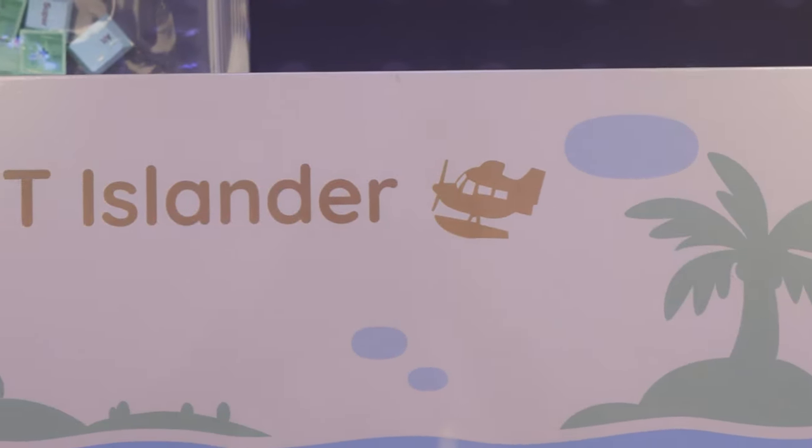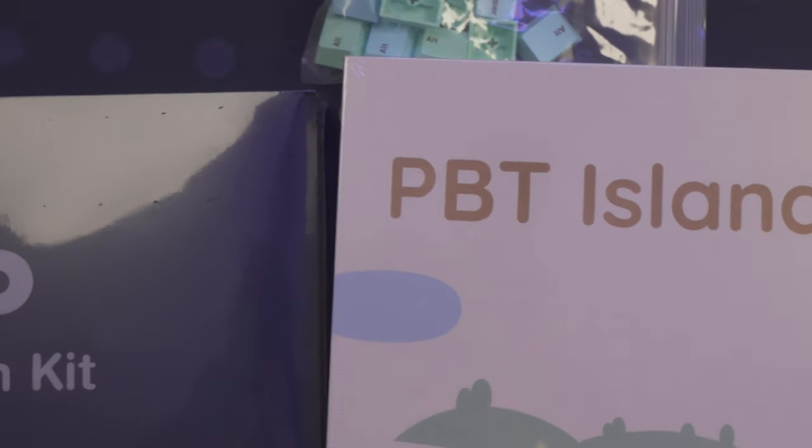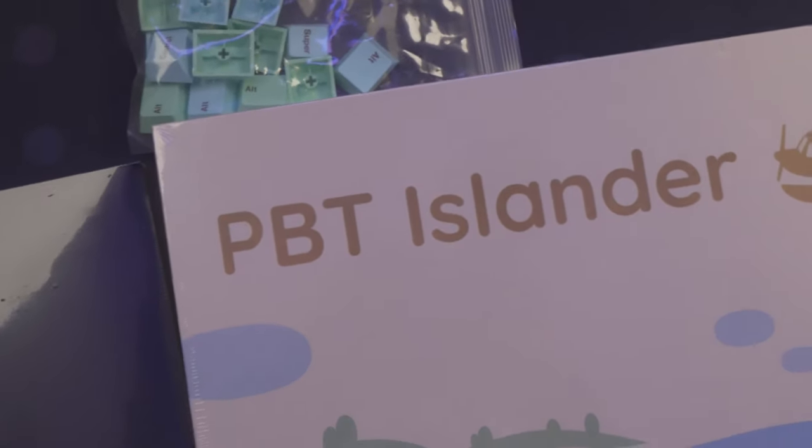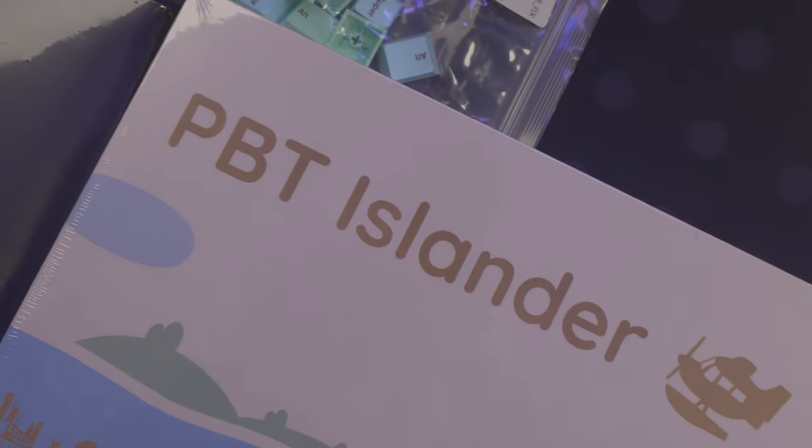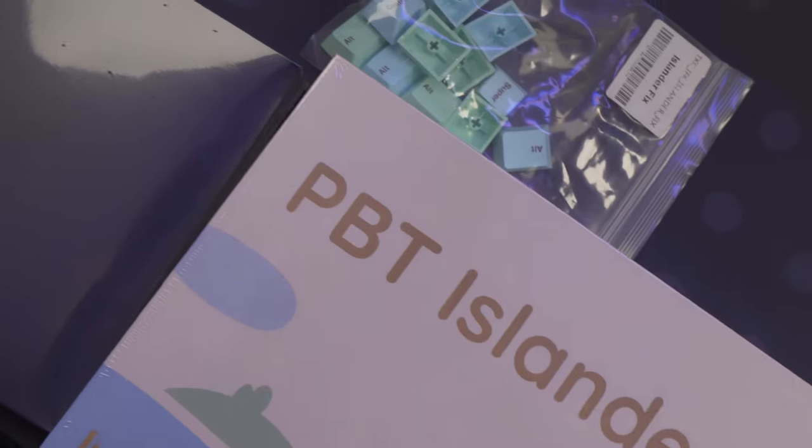Like a lot of people during quarantine, I went through the Animal Crossing phase. So I bought Infiniki Islander back in May, and now it's finally here. Today, I'll be giving my impressions of this set and how Infiniki compares to GMK.